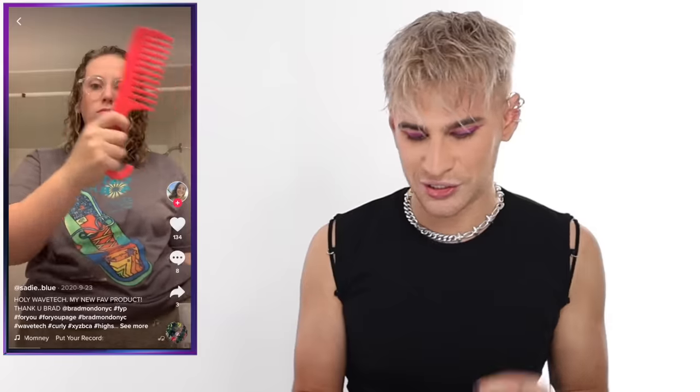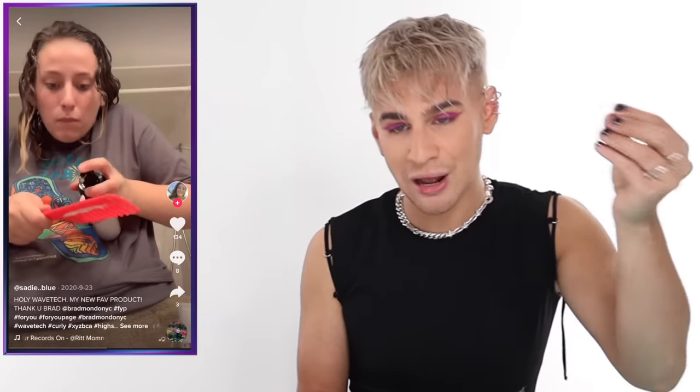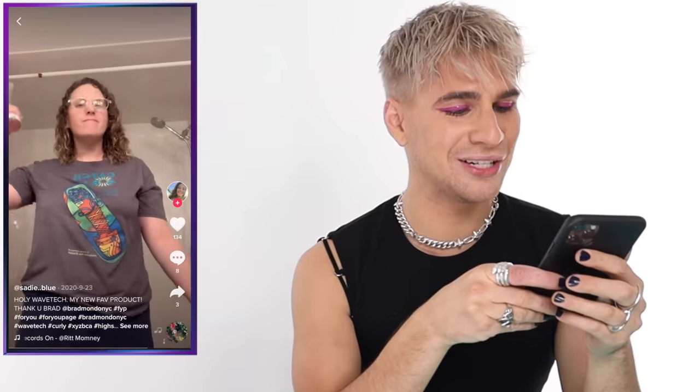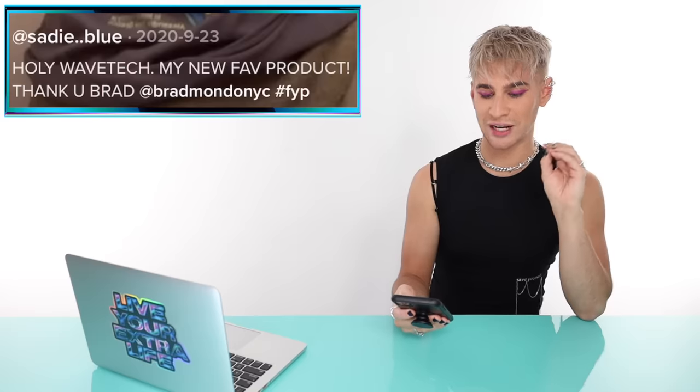This next girl is Sadie Blue. She's using a wide tooth comb and combing the product through. You guys are always scared about the combing thing, but I love it — when you use a wide tooth comb it actually helps clump the curls better. She's putting plenty of product in and it's looking good already. She's also using Salty. Her curls are literally perfect — so defined, beautiful, and shiny. She says WaveTech is her new favorite product.